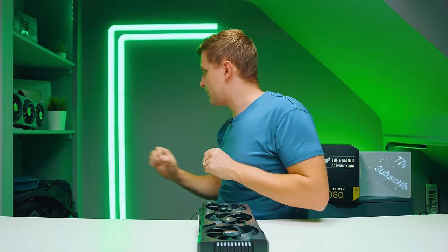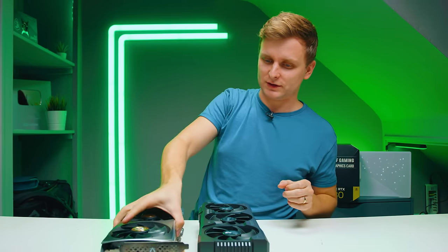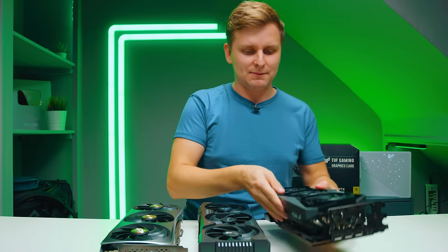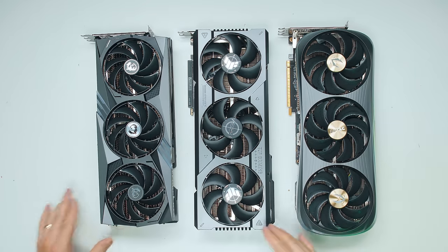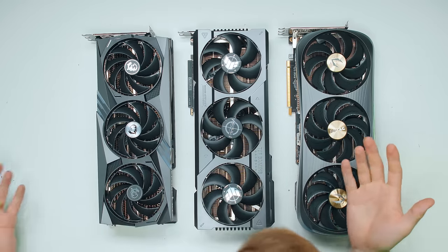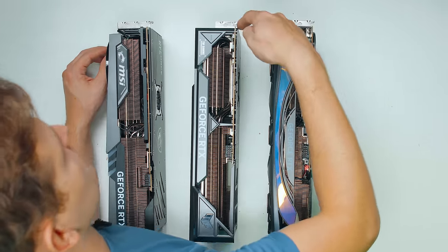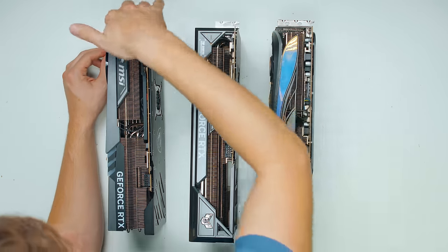I don't have the TUF 4090 to compare, but I've got a Zotac RTX 4090 and an MSI Gaming X RTX 4090 to compare. They all look very, very similar in size — none looks bigger than the other. The only thing I notice is that the MSI and Zotac are three slots in the back, whereas the Asus is two, even though you could fit a third slot in there.